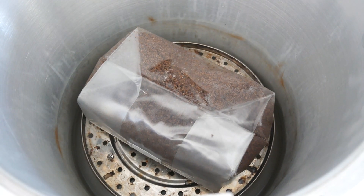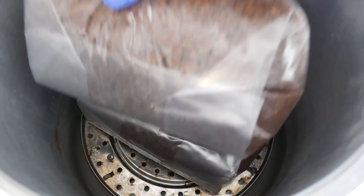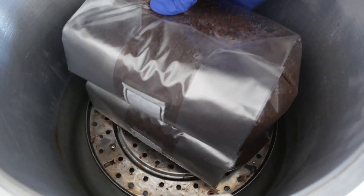Now we're going to load our pressure canner and cook this for two and a half hours at 15 psi. After it's been about two and a half hours, turn off your pressure canner and let it cool overnight on its own.